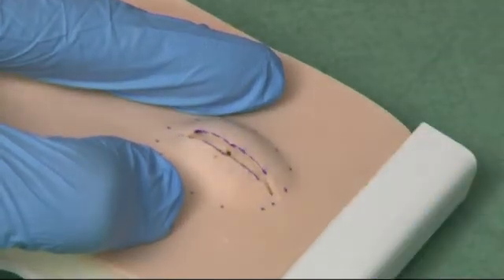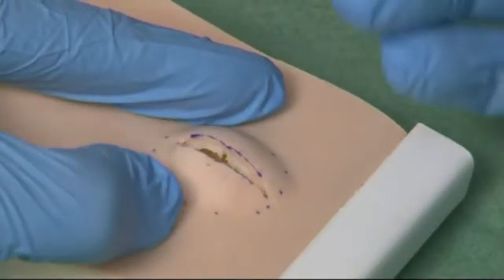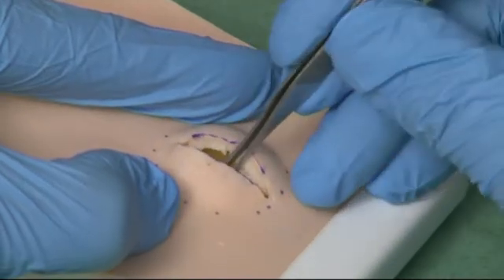As it becomes more mobile, it may be possible to squeeze it out by applying firm pressure, or indeed by pulling out with the tooth forceps.